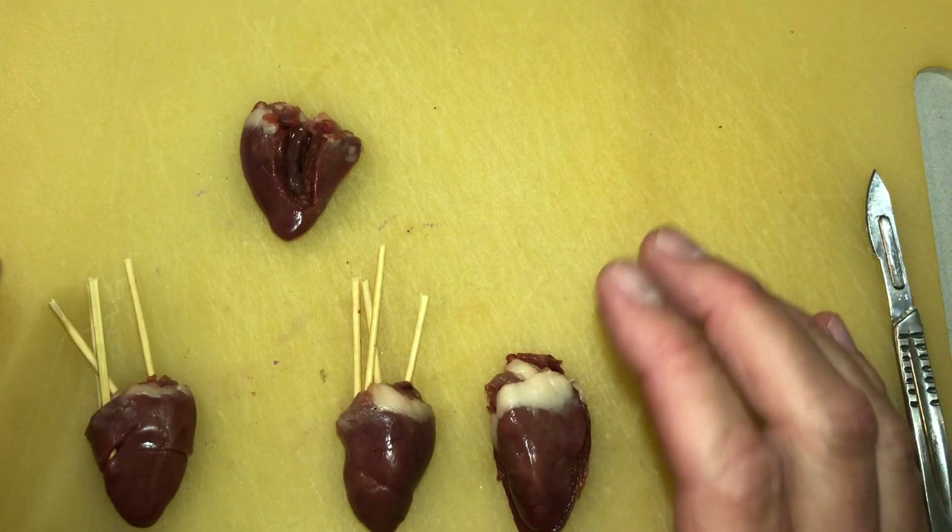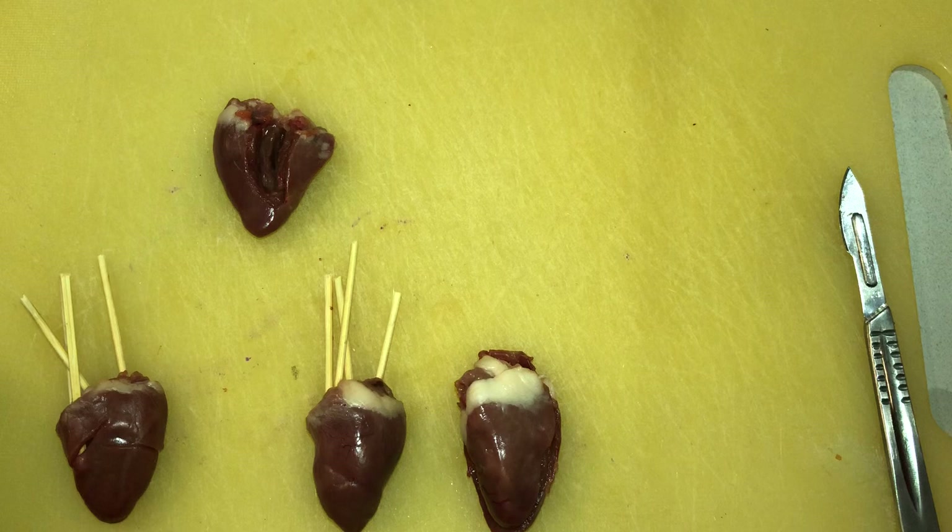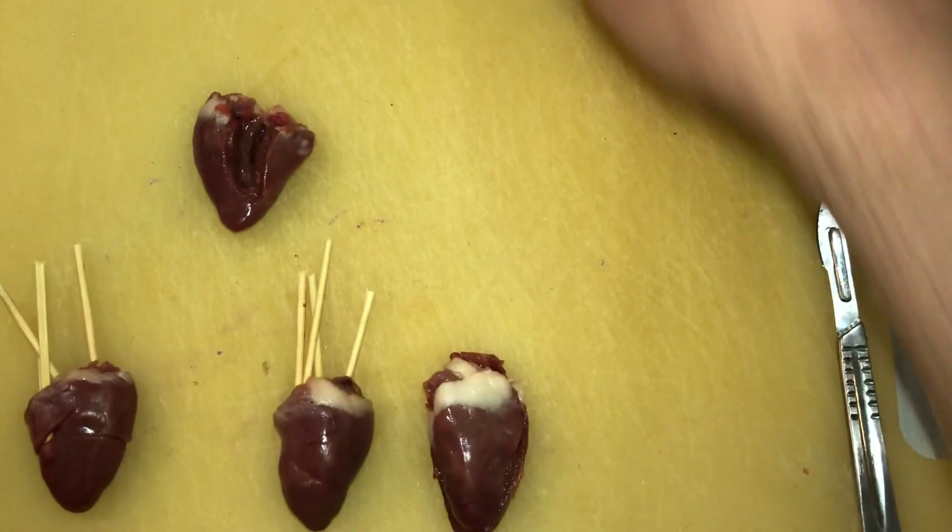They're basically the same structure as our sheep heart, which we're doing the dissection on, the cow heart which you can see in the other videos, human hearts and so on — they're all pretty much the same.